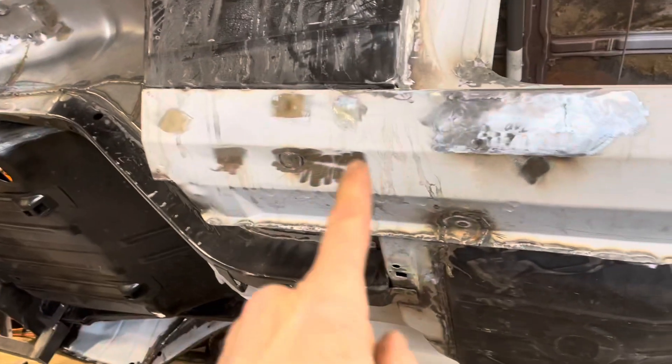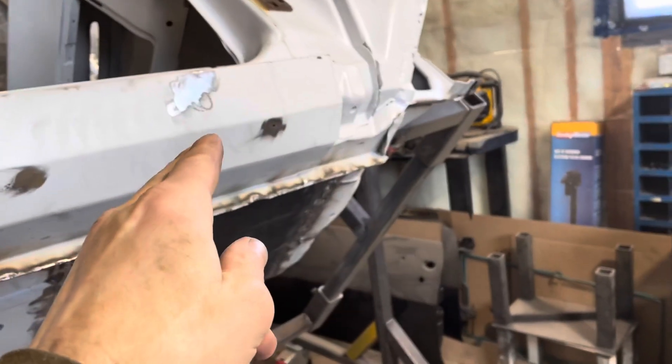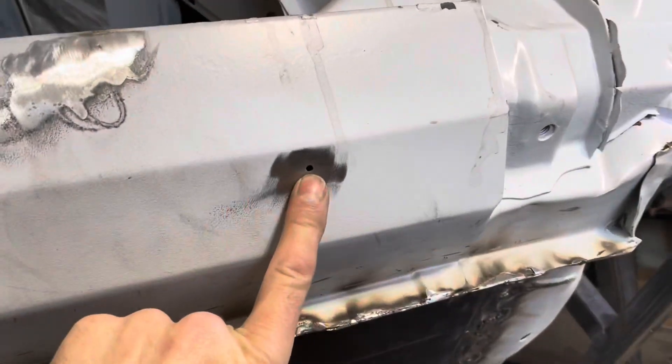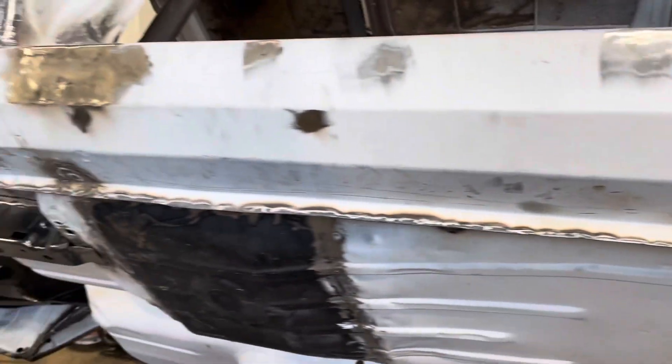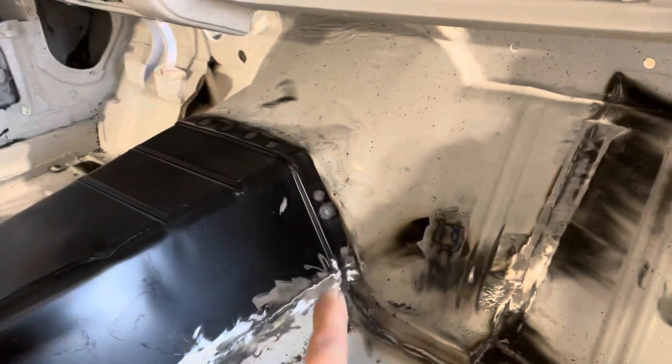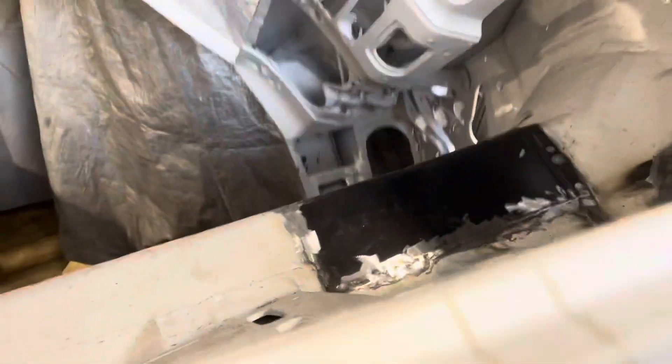I didn't put out a video last week because I was doing not very glamorous stuff. I was doing things like filling these little trim holes — there's trim that goes on here and there are screw holes. Those were being welded up. I've also been doing a lot of grinding of welds, like those in there, and that's not very glamorous so I chose not to make a video last week.